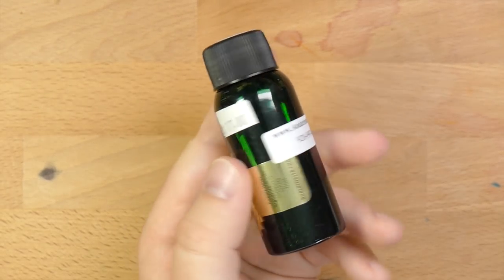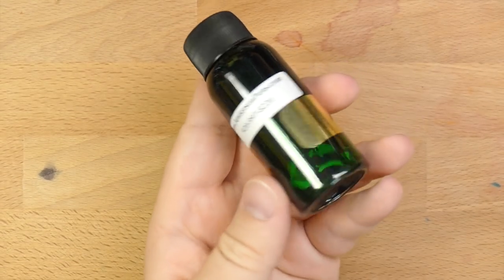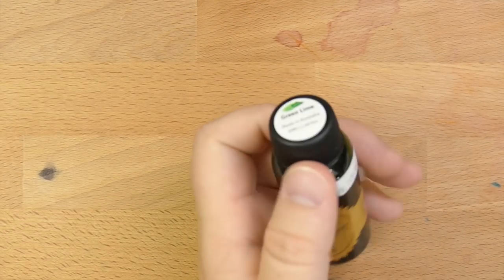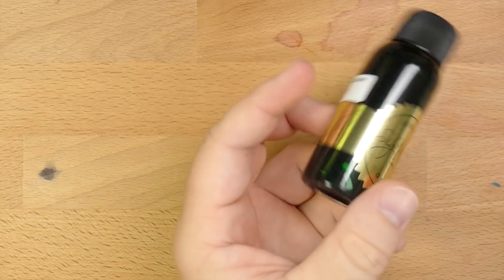I got this one for 17 bucks from AndersonPens.com — well, actually I got it at a show, but yeah, I've got it from AndersonPens. You can find this online mostly for 17 bucks. Every once in a while you'll find a place with it for like 12 or 15. Okay, let's take a look at what this color looks like.